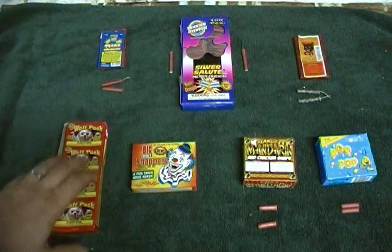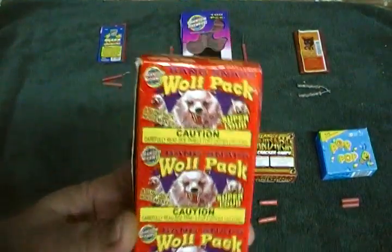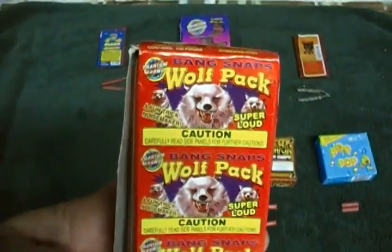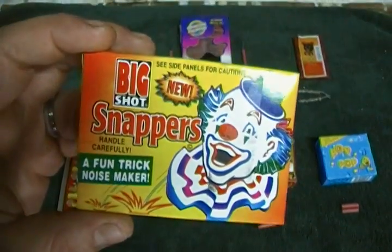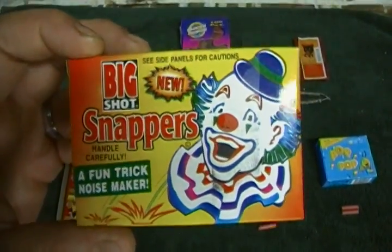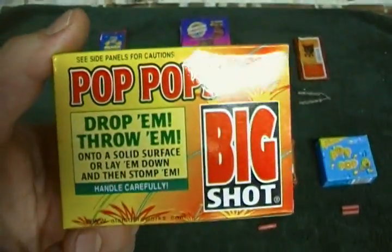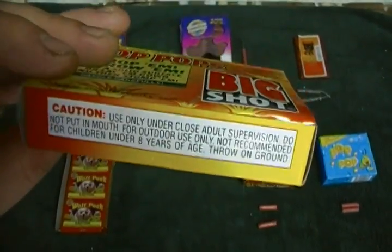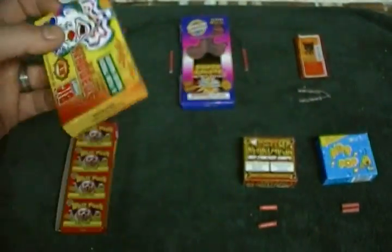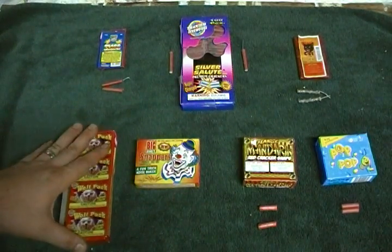On the bottom row, starting from the left, we have Wolf Pack Snaps — these are from Phantom. The second one we have Big Shot Snappers, which was just part of an assortment I got. These are just your basic snappers with the little cigarette paper around the composition.